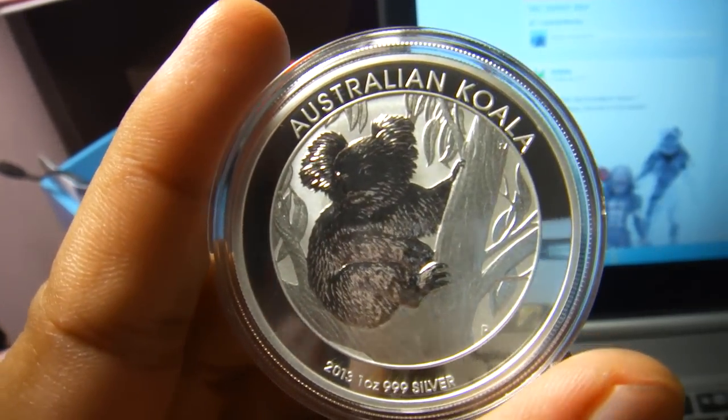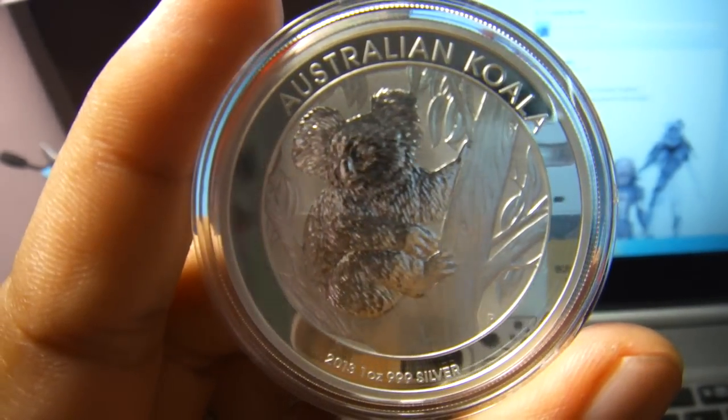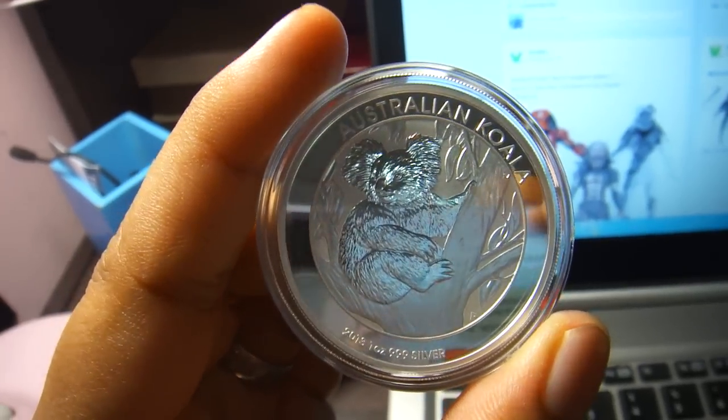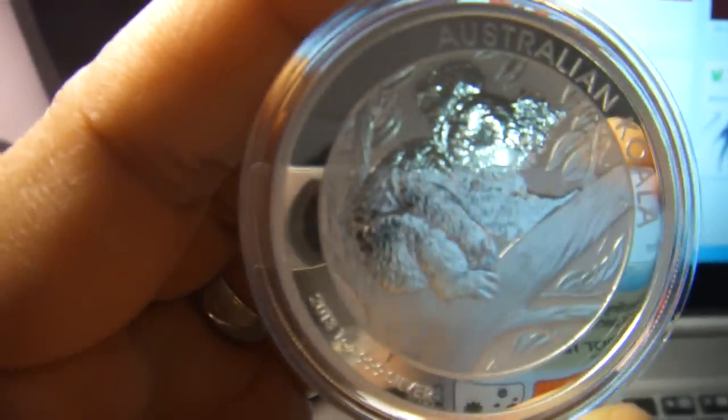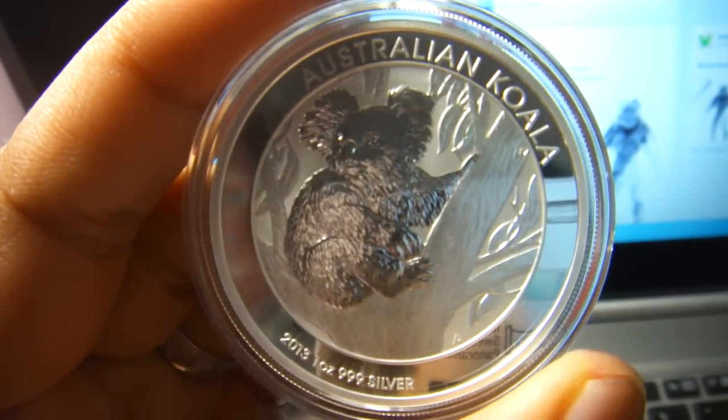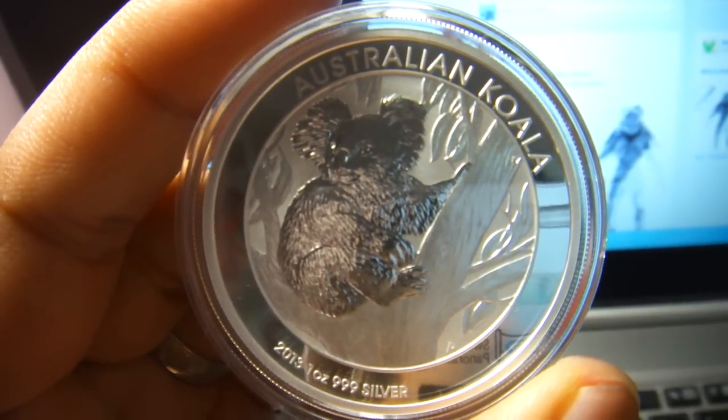Nothing special about this coin, but you can enjoy the beauty of it. See you.